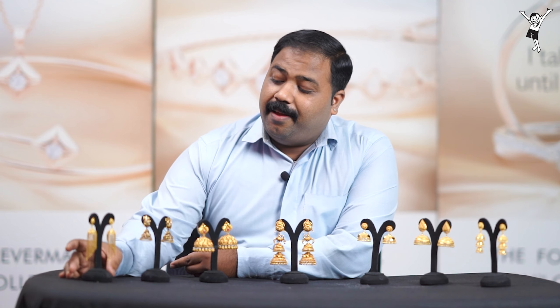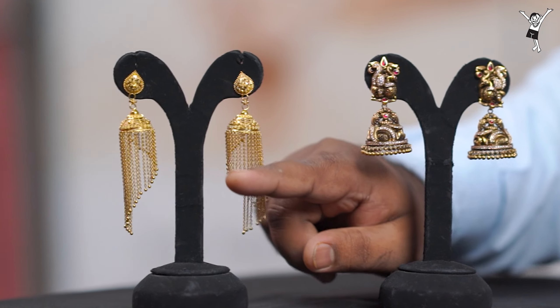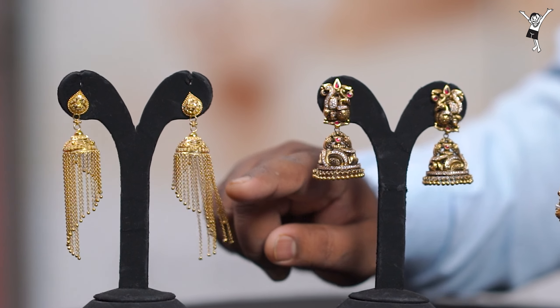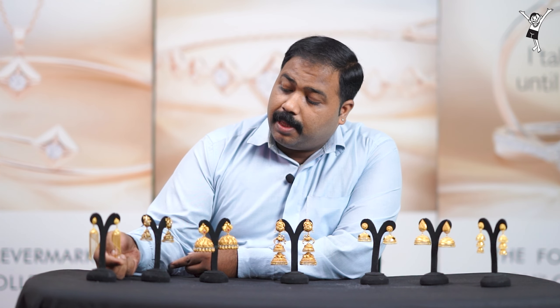This jimikki is used in Nagas style. This is black antique oxidised polish. This is red oxide and copper polish. This jimikki is used in black polish. This is a diamond finish — this is exactly what we do with a diamond finish jimikki.